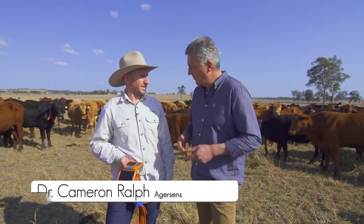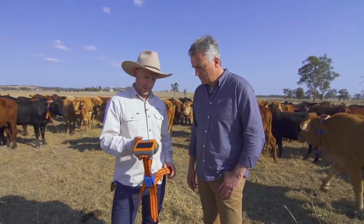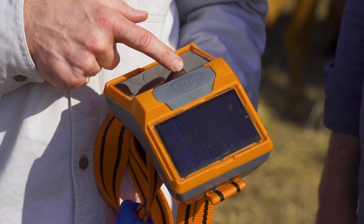Ian reckons you can get rid of fences. How? We can using this, which is the eShepard Virtual Collar. It's got a couple of key features. One, it's solar powered, so the battery never needs to be charged.